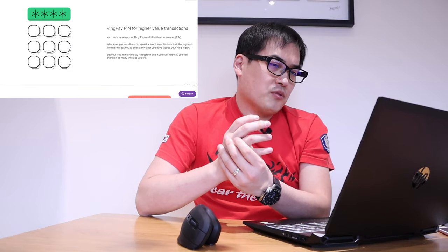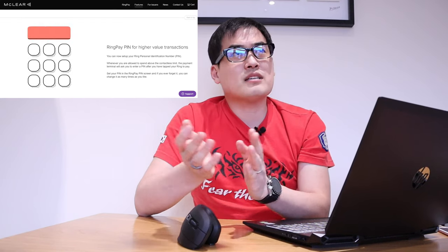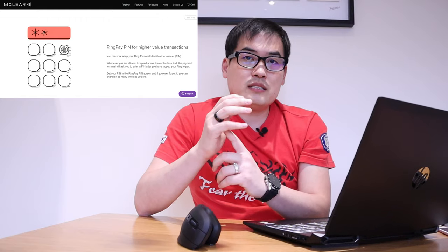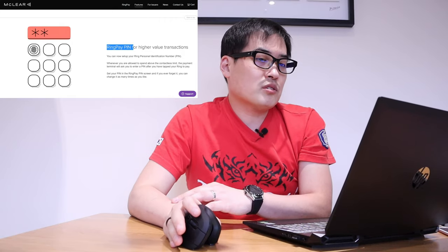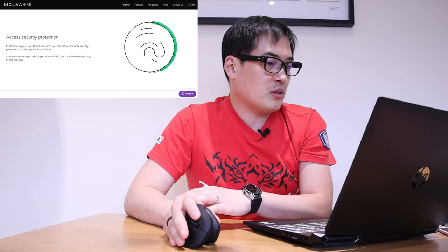The next feature is Ring Pay PIN for higher-value transactions. We all know contactless has certain limits — I think it's about 40 to 50 pounds nowadays. But if you want to go higher, Ring Pay has a function where you type in your code and then do the contactless tap onto the machine, which is really cool.